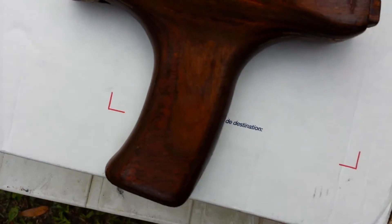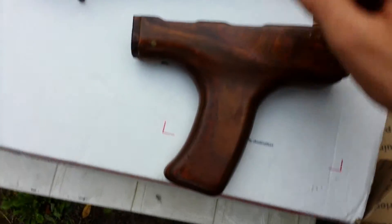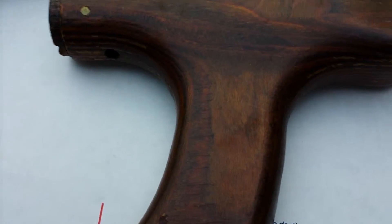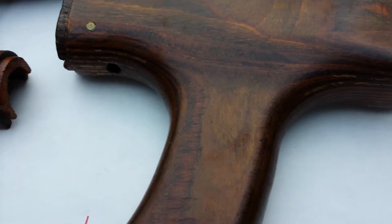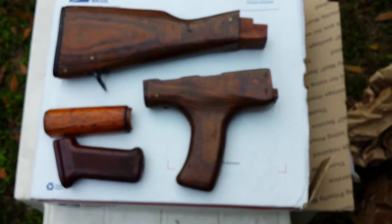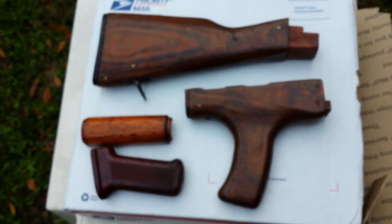What is that? Pull the last one out — it is an AK-47 stock, forward grip, and pistol grip for my AK.